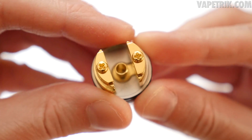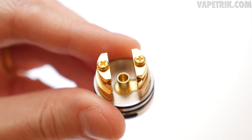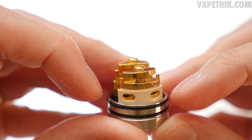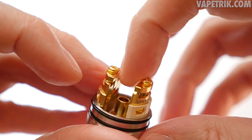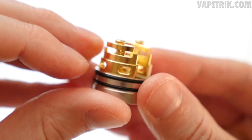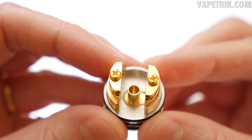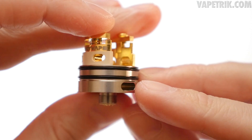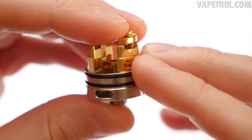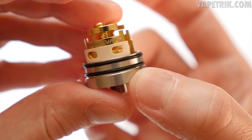Starting with the deck section — it looks very similar to the Ferro Dripper Tank but it's different and innovative. It uses spring-loaded clamps just like the Ferro. You have airflow running through the positive connection and through the negative connection, plus bottom airflow. Both connections and the bottom airflow are gold-plated. There's one bottom airflow slot on each side of the device, and you can adjust airflow across the board — block the bottom airflow and use the direct or indirect airflow through the connections, or vice versa.